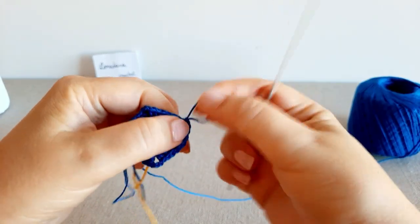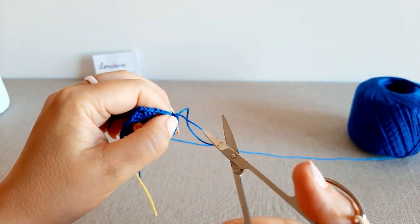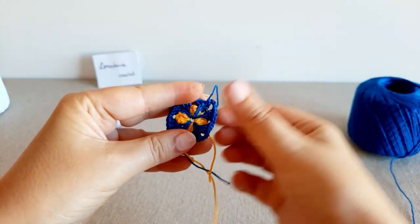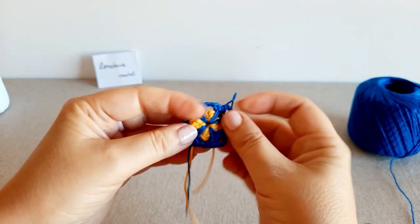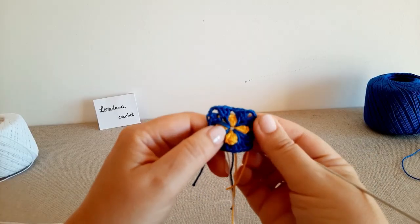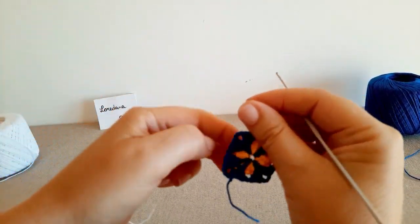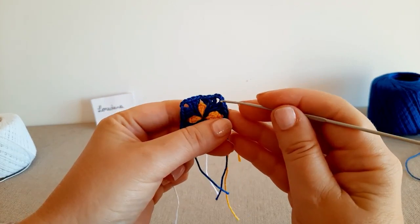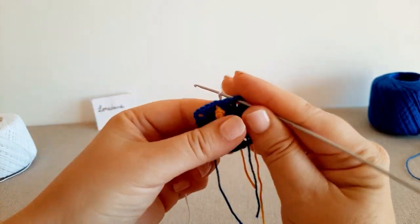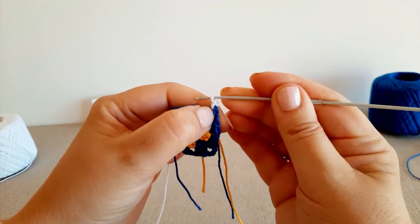La terza maglia alta nell'archetto, 3 catenelle di separazione; chiudo il giro con maglia bassissima nella prima catenella e taglio il filo. Abbiamo ottenuto il quadrifoglio. Inizio il terzo giro prendendo il colore bianco ed entro in uno degli angoli.